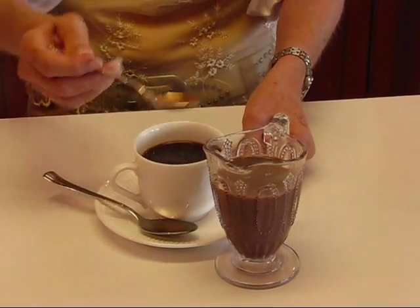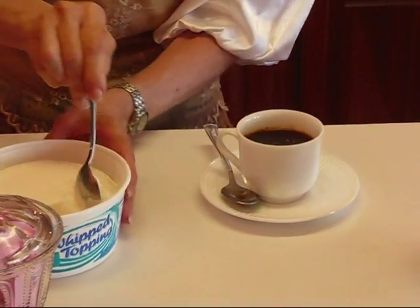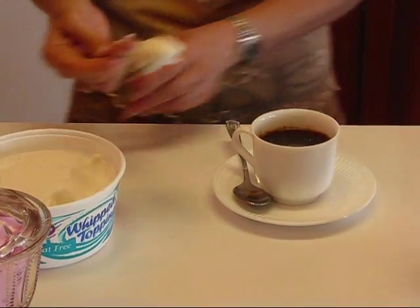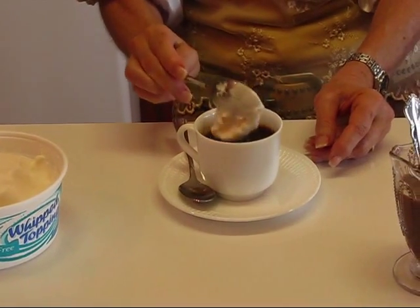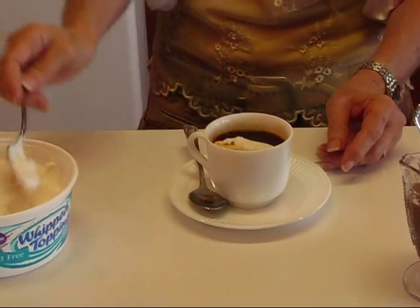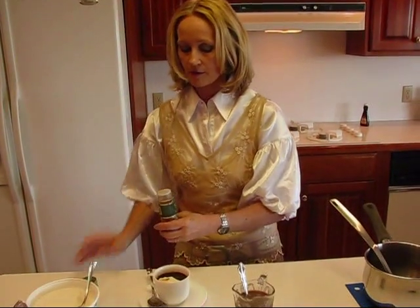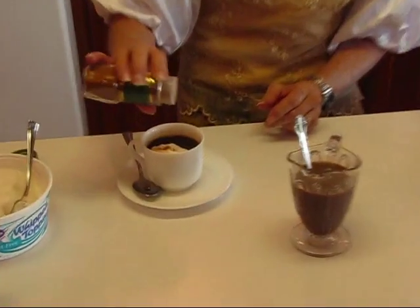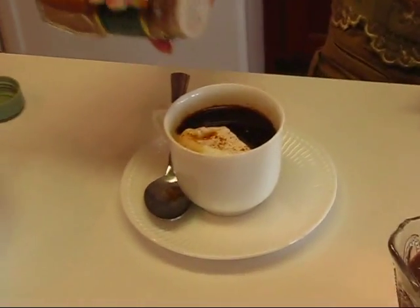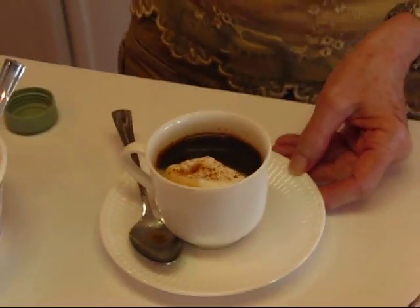So a little bit of that, and then move on to some whipped topping. Just put that along the top as much as you like. It will float. Shake it from a little bit higher up so it won't clump — and that's our chocolate coffee.